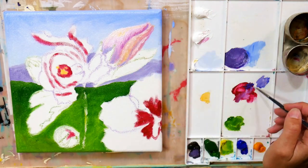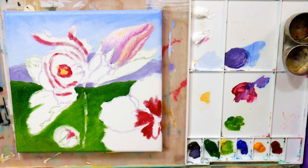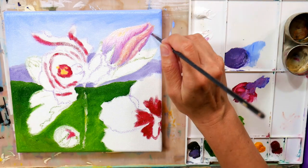That approach saves you from putting on tons and tons of paint. It makes it so you can paint something in one or two layers versus having to let it dry and go over and over again.